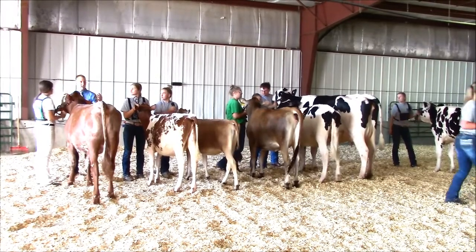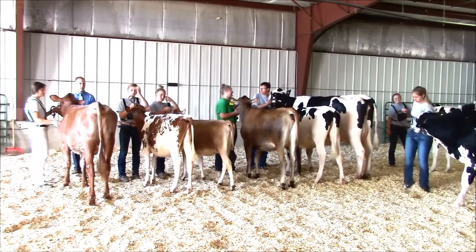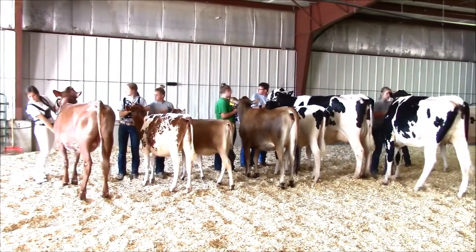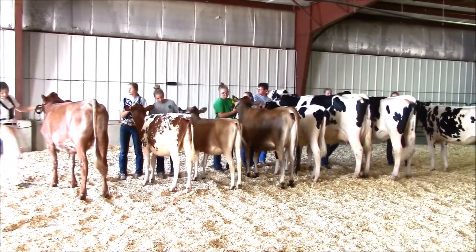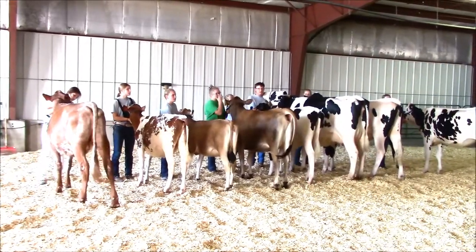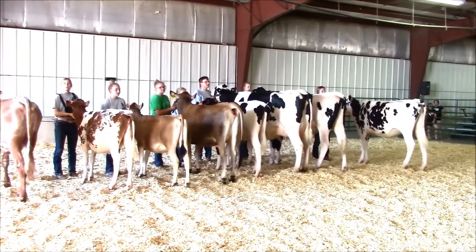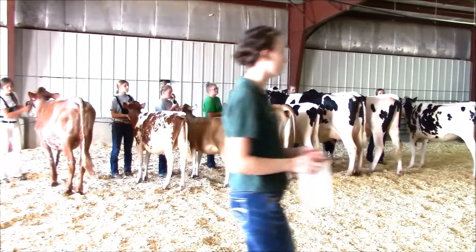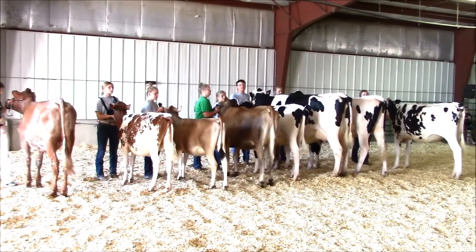If lining up head to tail, set the legs so the show side hind right leg is slightly behind the hind left leg. When showing cows, they are the opposite — the show side, or the side that the judge is on, that hind leg should be slightly ahead of the leg not on the show side. This gives the judge a better view of both the fore and rear udders.